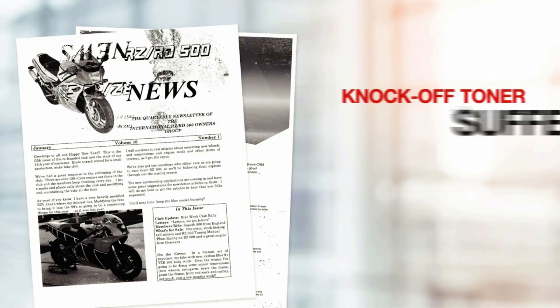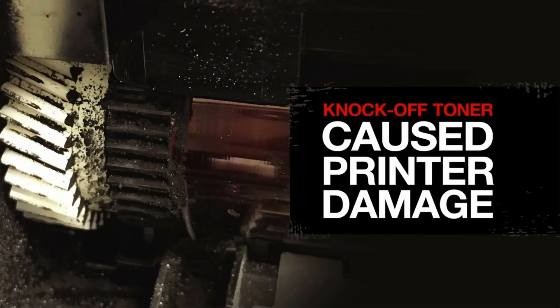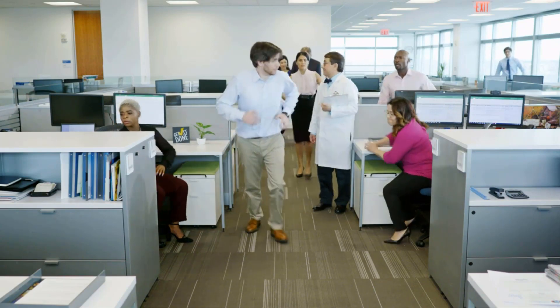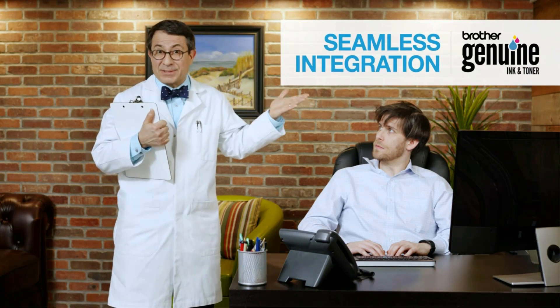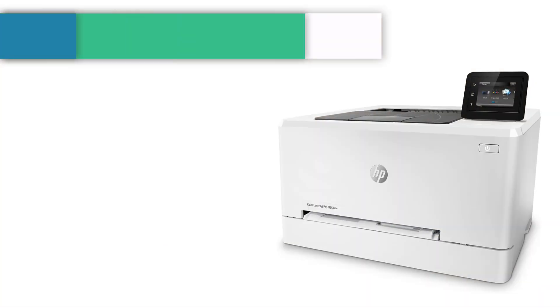Its monthly duty cycle is 15,000 pages, which is way higher than other printers in this price bracket. It can accommodate 250 sheets in its tray, which is a good number. It supports duplex printing, which means it prints on both sides without having to turn the paper manually. Thanks to its wireless technology, printing tasks are a lot easier without having to worry about messy cables.